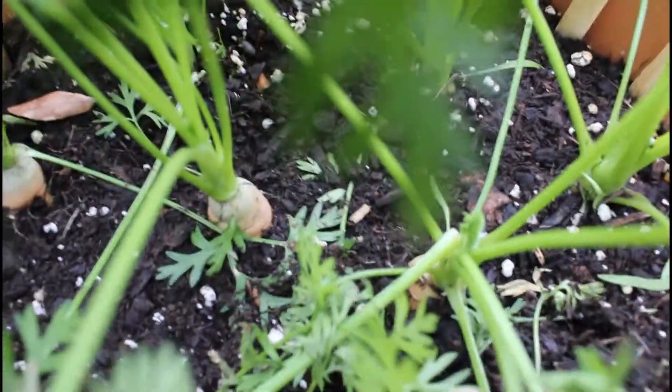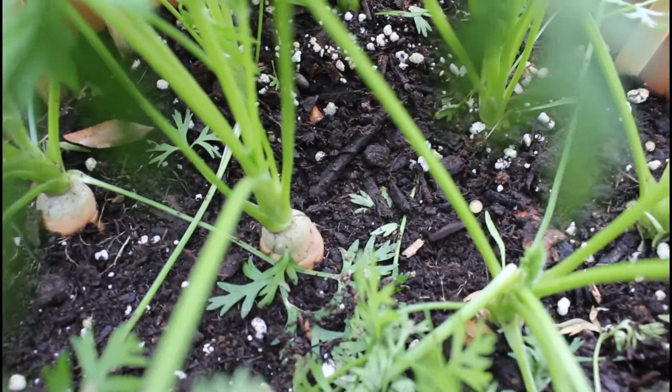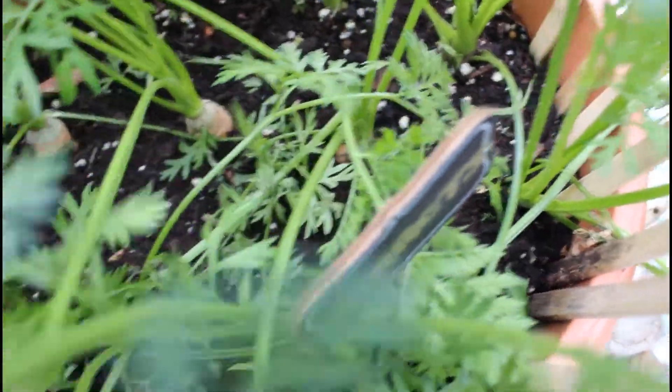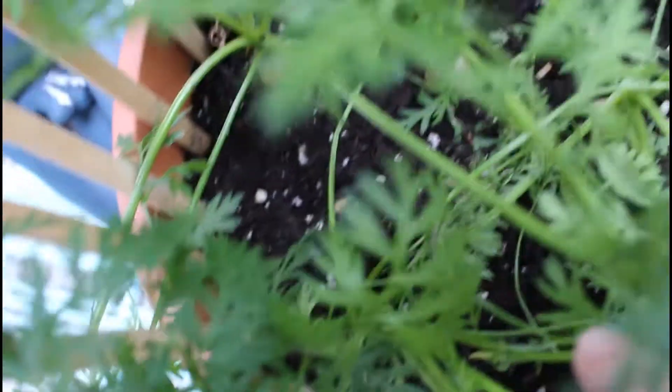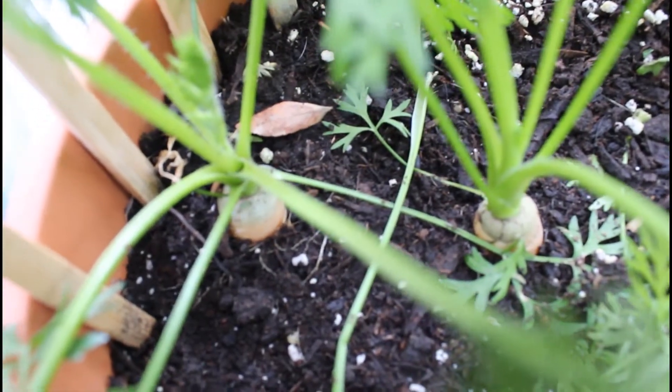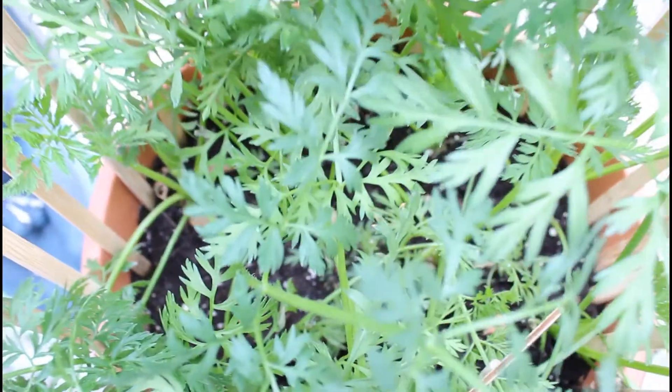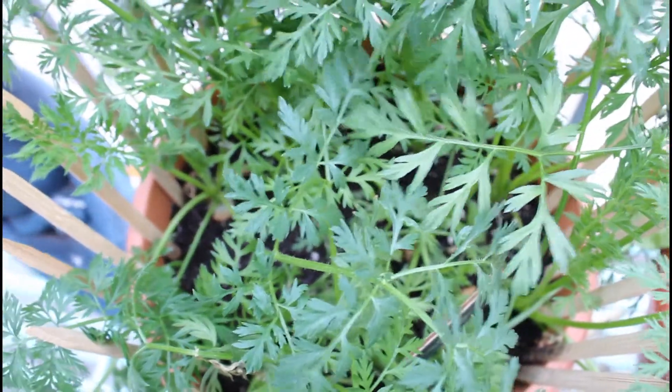I'll be sure to update you guys as these continue to grow and make sure to do a harvest video when the time comes. I can't wait to finally harvest these and see how big they're going to be. I love enjoying carrots in so many of my recipes — they're great cooked or eaten raw, and definitely a fall staple in my house. If you enjoyed this video, please leave a like, a comment below, and subscribe to my channel. As always, thank you so much for watching and see you in my next video.